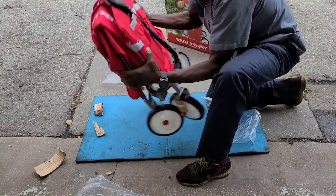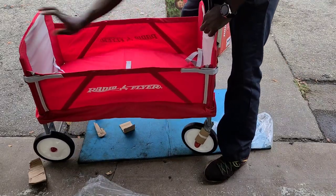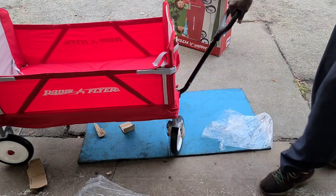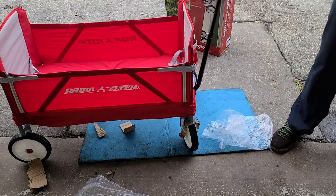Alright, now you can push it up, pull it out like this, push it down and it snaps. Pull this out, put it in here, and you have it like that.